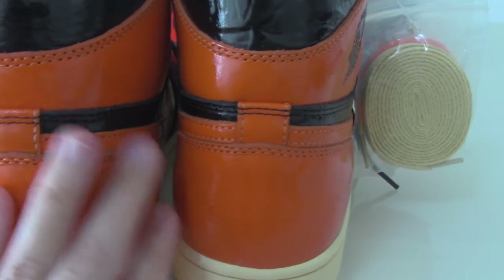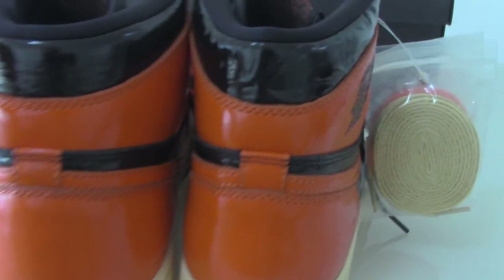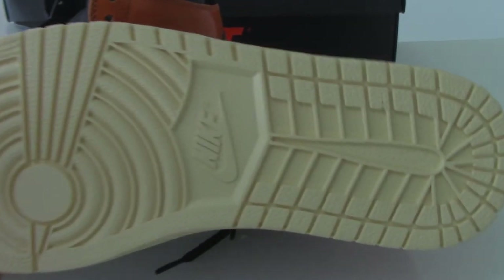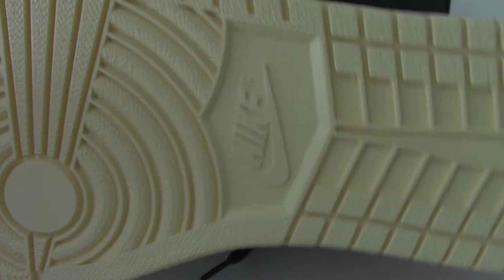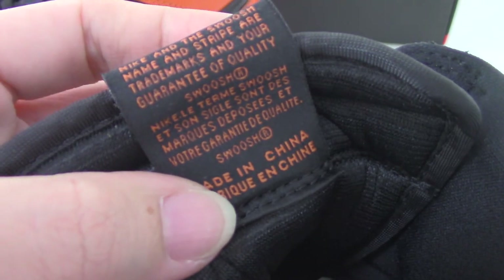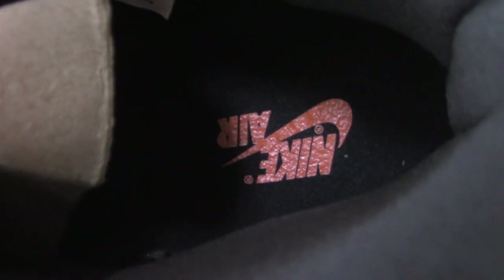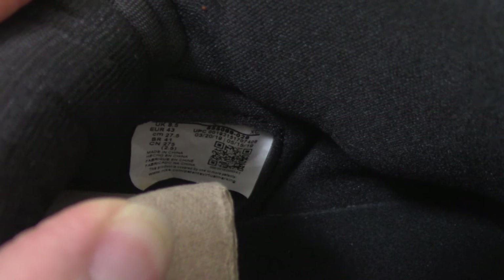Let me show the bottom. The bottom is the same color as the midsole and has the Nike logo on it. Let me also show the inside — the back of the shoe tongue has a size tag. For more details I will update on the web link. The black shoe part has an orange Nike swoosh, and the side tag is also visible.